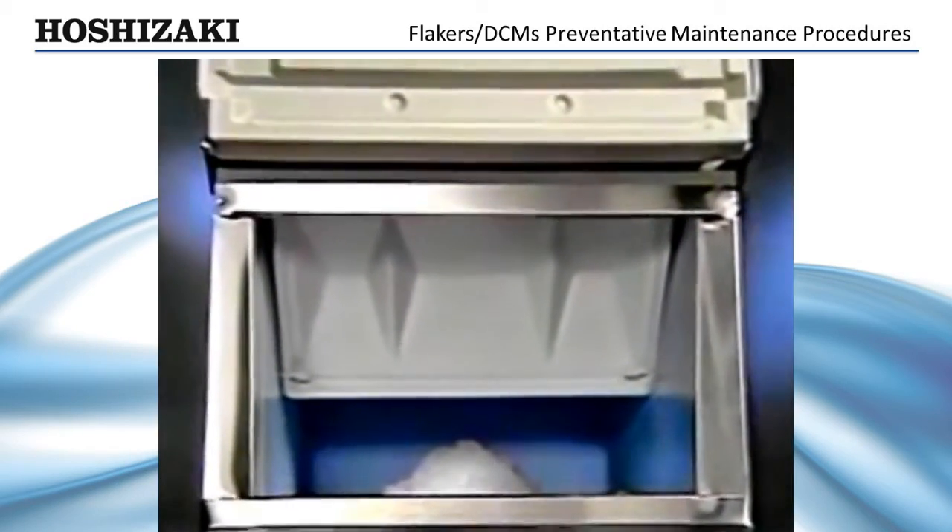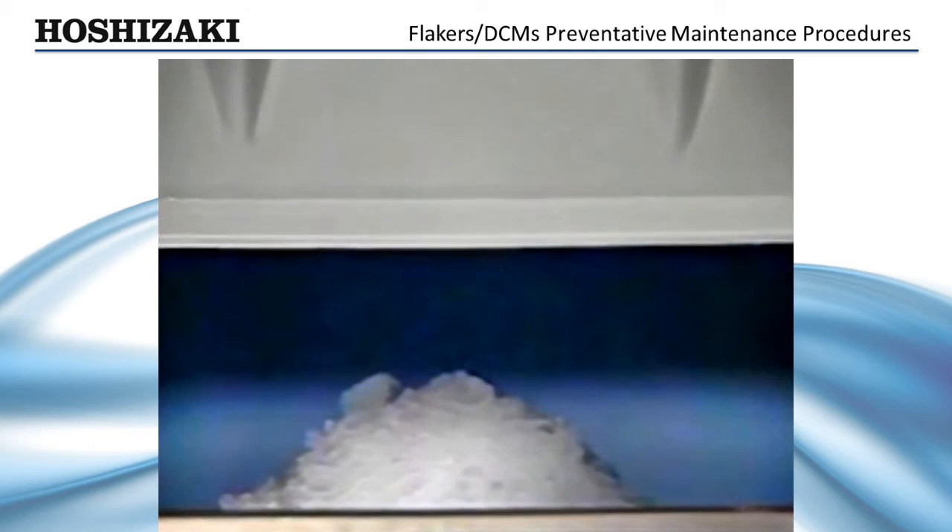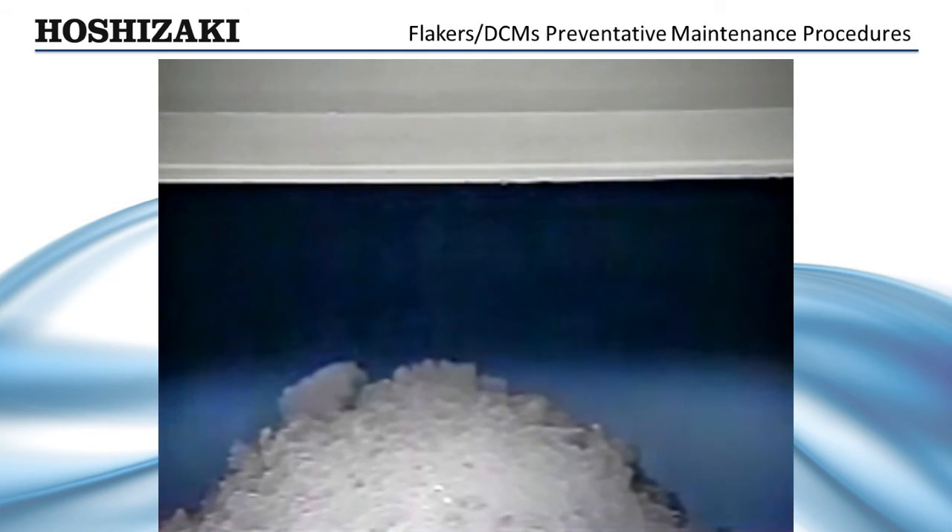After a thorough flush, turn the unit on and allow it to make ice. Catch the first 10 minutes of production and discard it to assure your customer's ice is fresh and clean.